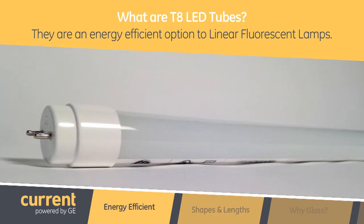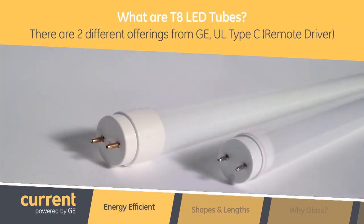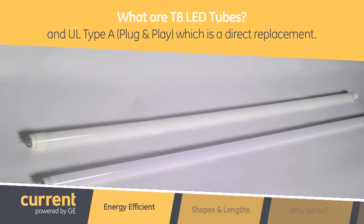T8 LED tubes are direct replacements for linear fluorescent lamps. We offer them in two types: a Type C, which requires a remote driver that replaces the ballast, and a Type A, which is a direct replacement we call plug and play.